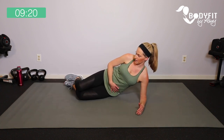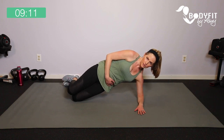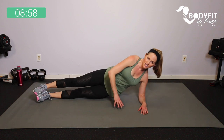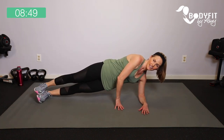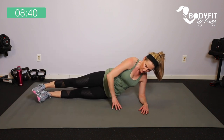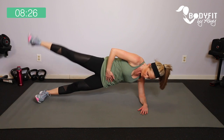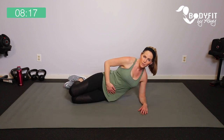Let's take it over onto our side for a side plank. Level one: right on your knees, hand up, lift it up, hold it here, breathe, then drop it down. Lift it up, hold, and drop it down. Level two: up on those feet, up, hold. Last one — we're going to add a little leg lift: up, lift, and down. If you have diastasis recti or you're new or postpartum, stay with that first level and breathe.